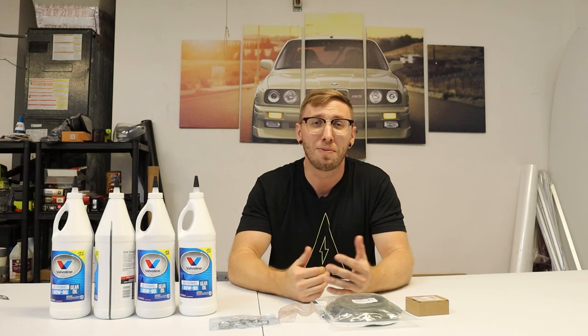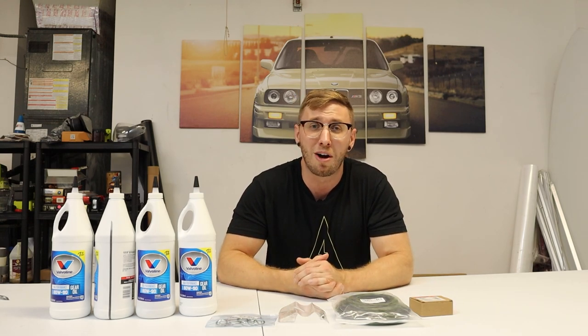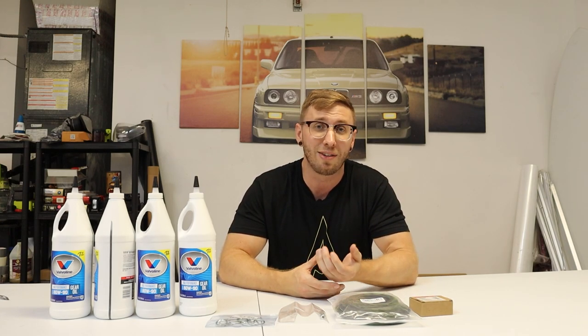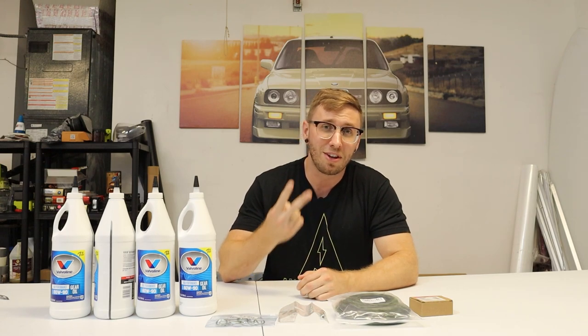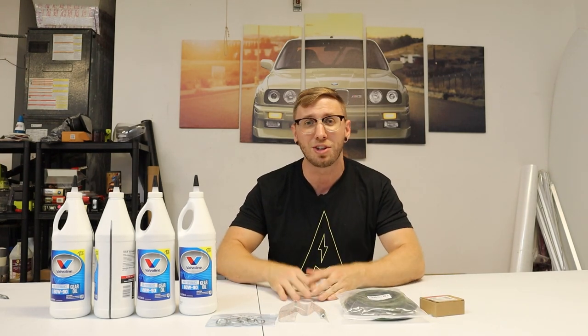Let's transition to today's video. I'm sure by the title you already know what we're doing - a diff breather relocation. In the last video, Max was in town and we did some off-roading, but we weren't able to do anything too extreme because a lot of those areas were flooded. With the fender liners cut from the Goliath off-road bumper, when it rains I do get a little bit of moisture up in there, and I had a close call with mud getting up in there. So today we're doing that diff breather relocation.